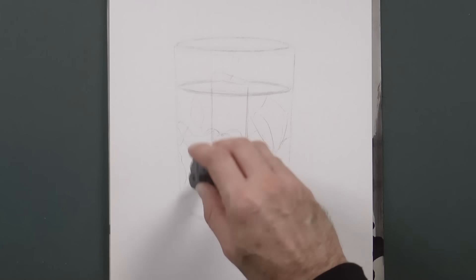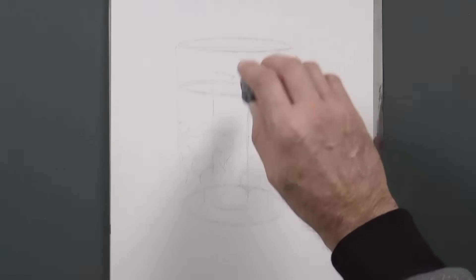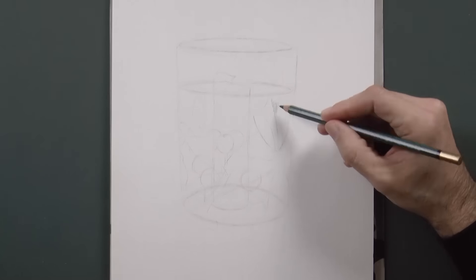And with the kneaded eraser we lighten up the pencil marks, so that they will not be on our way when we begin coloring.